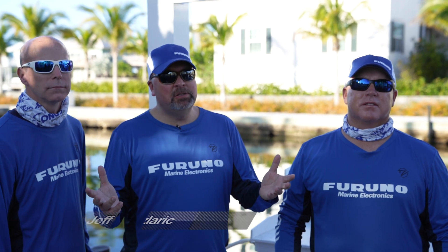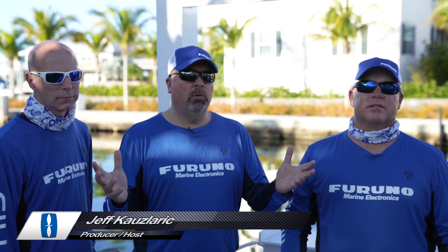Welcome back to another episode of Furuno Connections. Today we're covering the radars. Tim, give us a little idea of what we're going to be doing today.